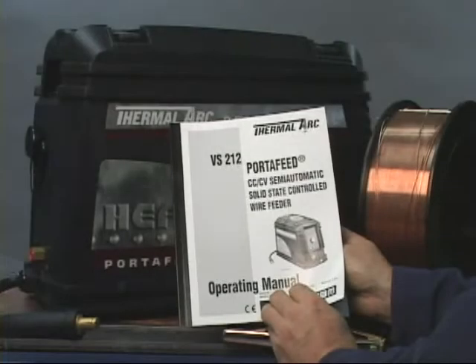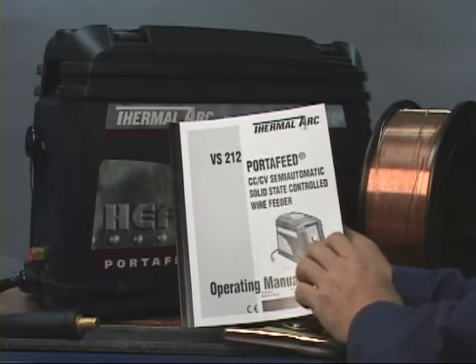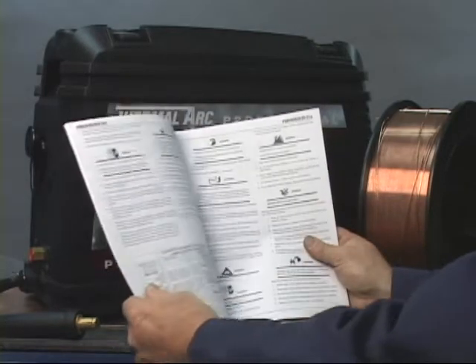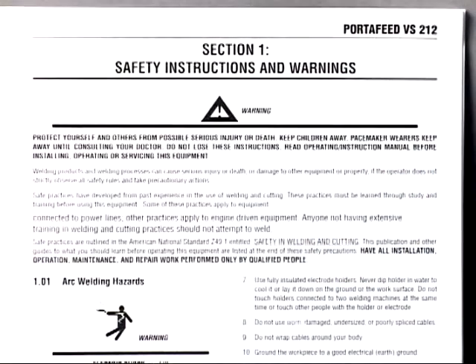Throughout the operating manual there are notes, cautions, and warnings that highlight important information. Reading, understanding, and following the safety procedures listed will prevent possible injury while using this equipment.